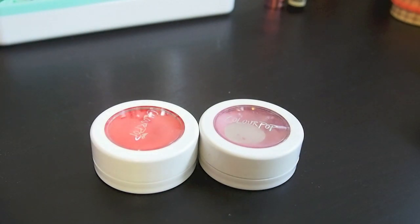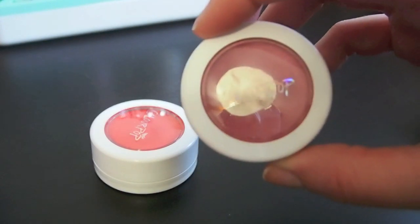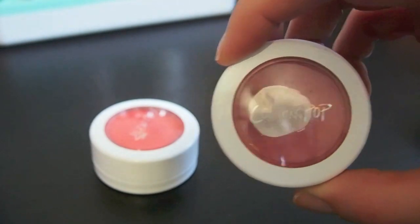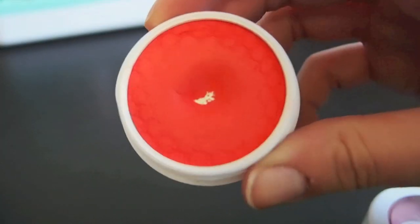Next up I have two cream blushes from ColourPop and I am going to keep both of those. I've been working really hard on the shade Prenup and I want to try to use it up. This other one I've also hit pan on. I haven't used nearly as much but I do want to use it a few more times this summer, and I'll probably declutter it after this summer because I think it'll dry up.